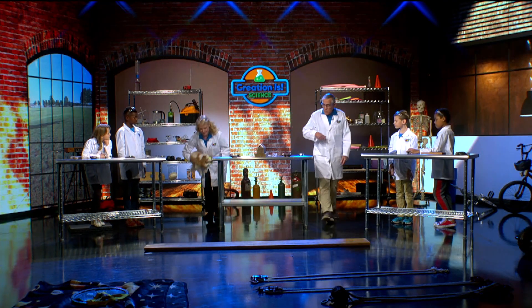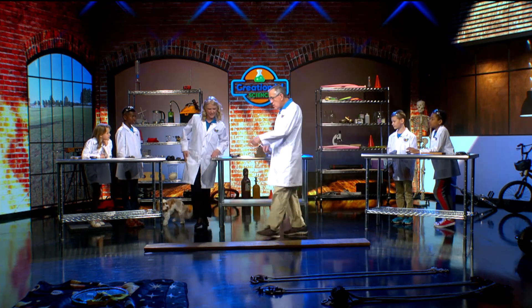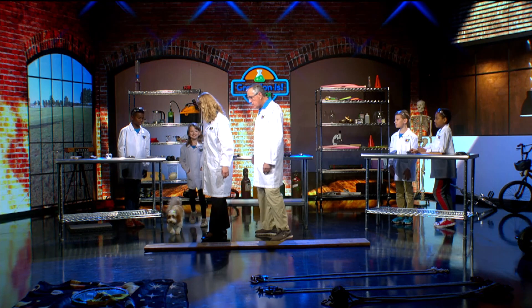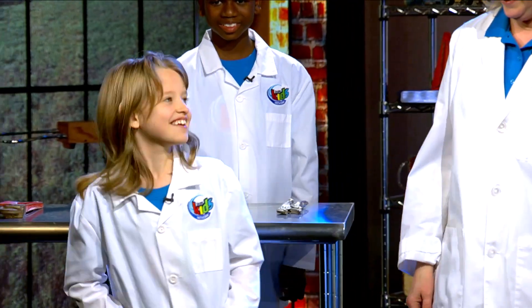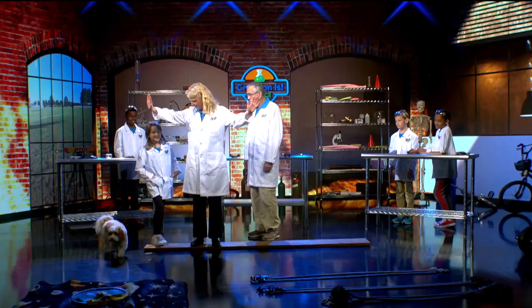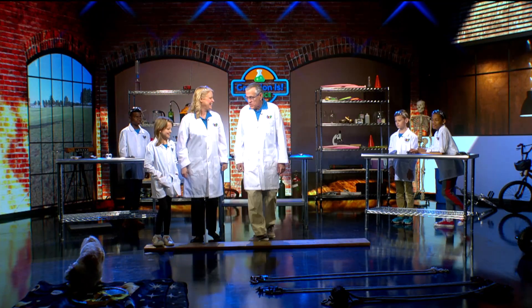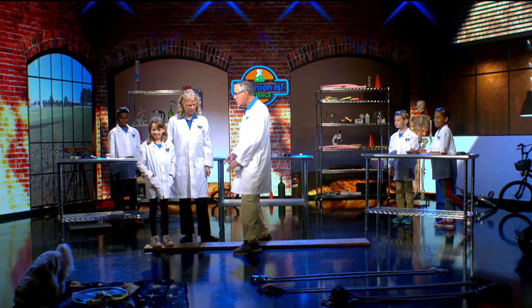Miss Francine, can you come over here? Allie, why don't you come on over here too? Stand by Miss Francine. Have you ever tried to pick her up? Put your arms around here and pick her up? No, that would be hard, wouldn't it? But we're going to use a simple machine in order to pick her up.